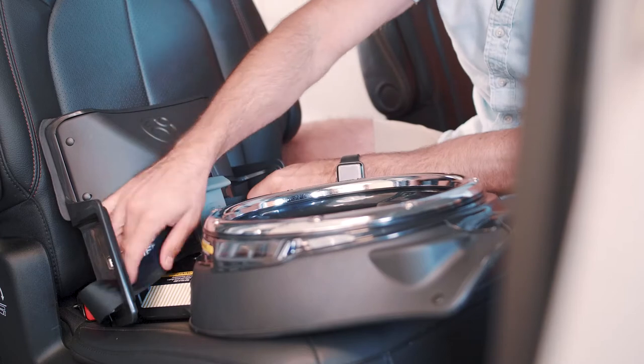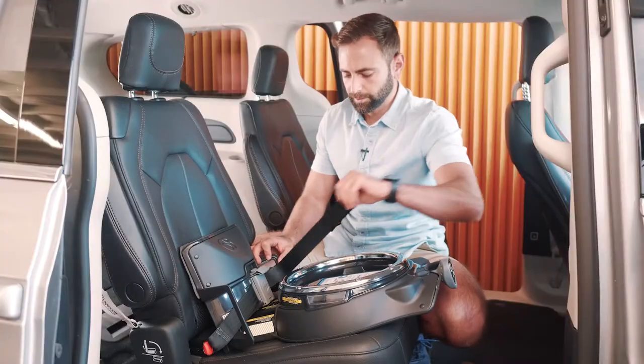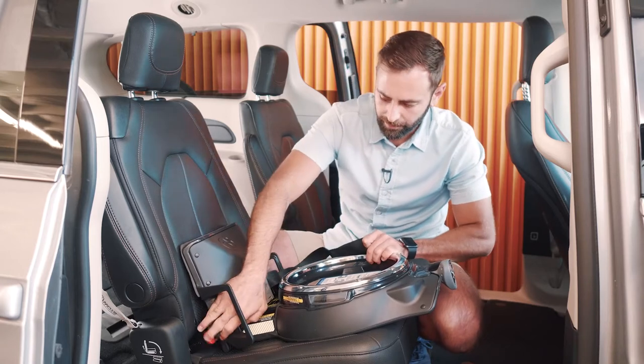You want to make sure you have no twists in the system. Once you've done that, use the little loop and remove all the excess webbing from the system.